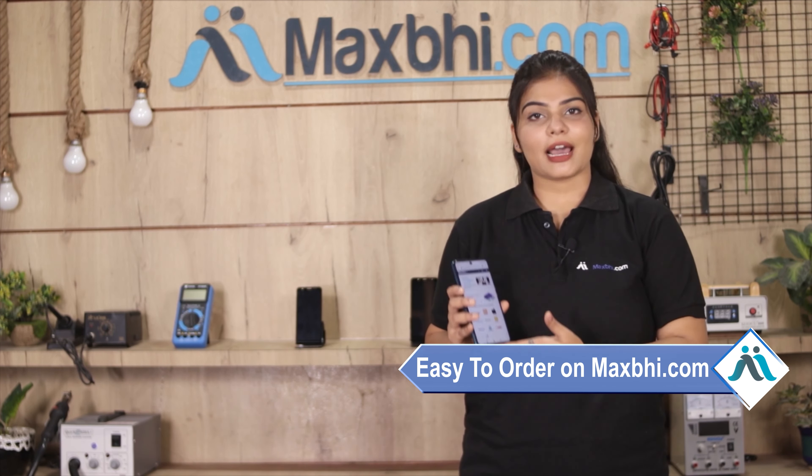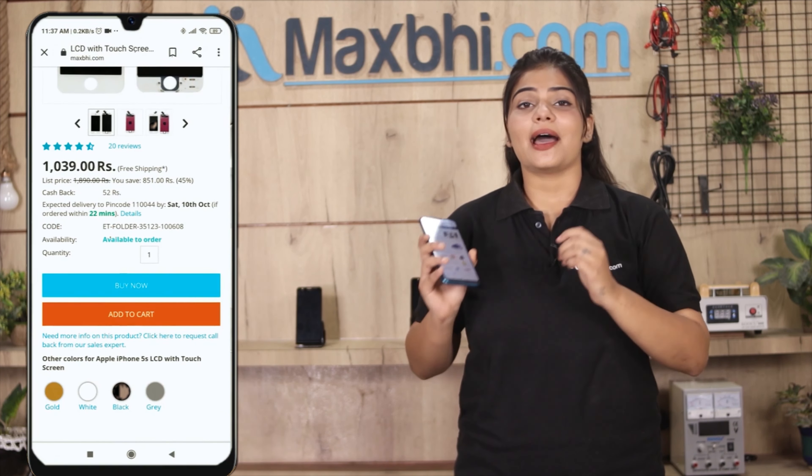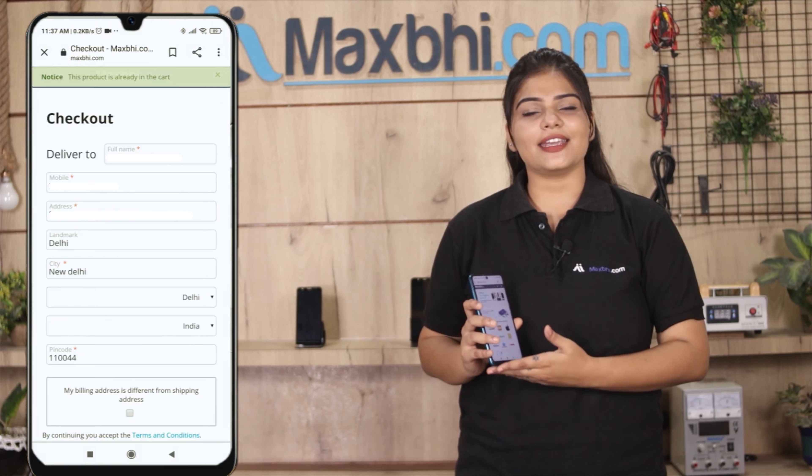Maxp.com is very easy and simple to use. You can visit the product page on our website Maxp.com, click on the product, and click on the buy now button. Then enter your name, mobile address, and click on the order.